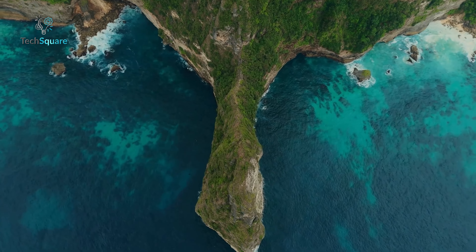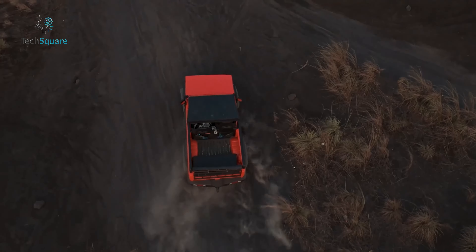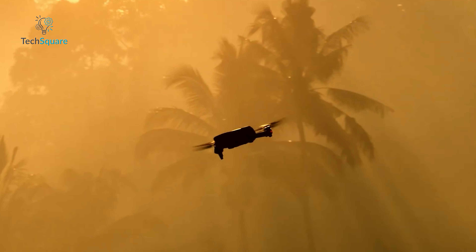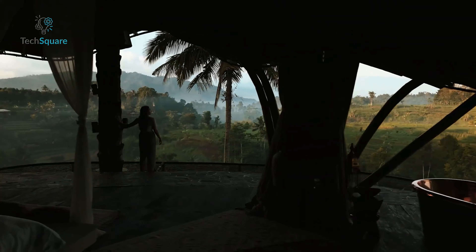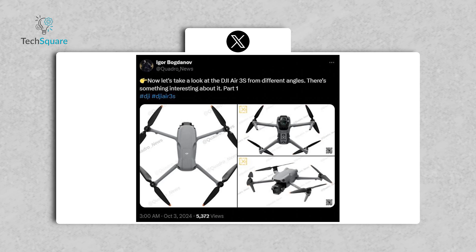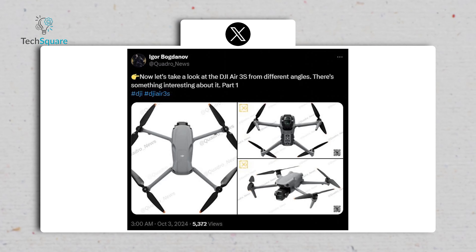One detail that caught our eye is the aperture on the bottom camera — it's an f/2.4, which should offer some decent versatility in different lighting conditions. Overall, the Air 3S is shaping up to be a really well-rounded drone, one that doesn't compromise on quality or functionality. Now let's jump into the most exciting bit: the camera system. According to leaks from Jasper Ellens and Igor Bogdanov, the DJI Air 3S will feature a significant upgrade with a dual-camera setup.